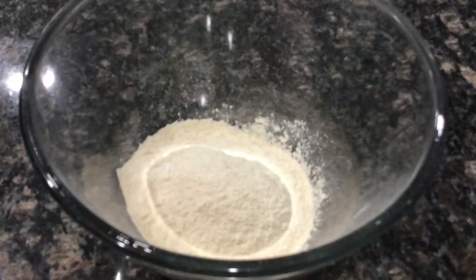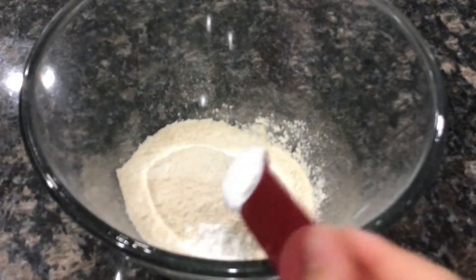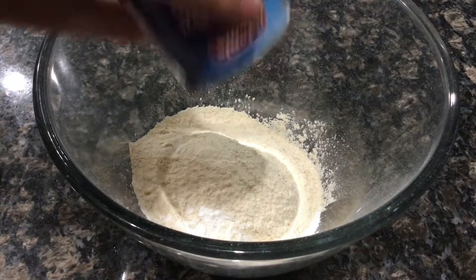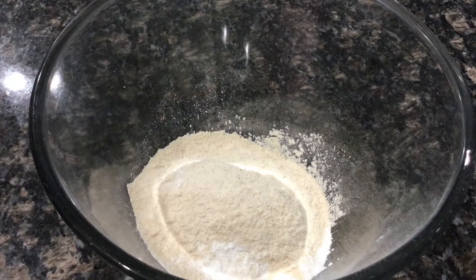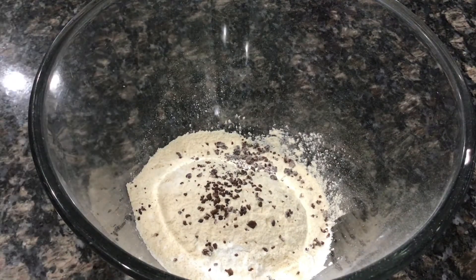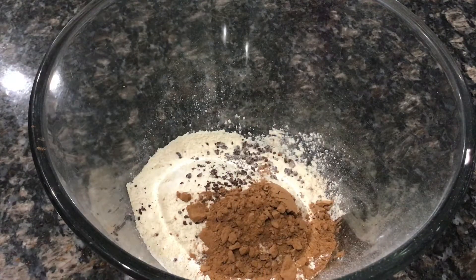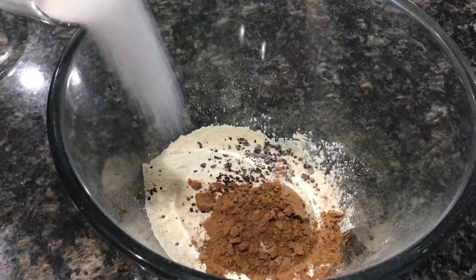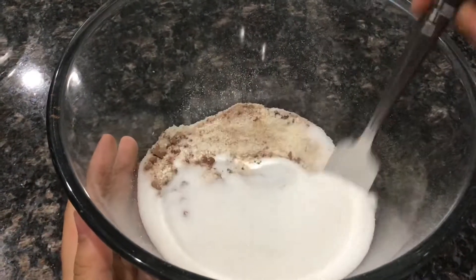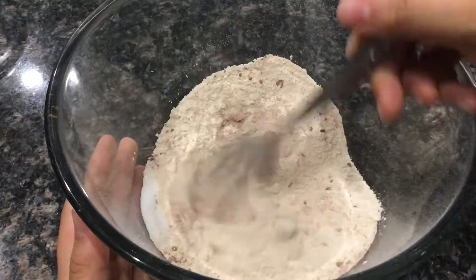All the ingredients will be in the description box down below. I'm going to add one cup of wheat flour along with one teaspoon of baking powder, one teaspoon of vanilla sugar — you don't have to add this, or you can just use vanilla extract. Moving on to the dry ingredients, I'm going to add two teaspoons of instant coffee along with two tablespoons of cocoa powder, and then about one fourth cup plus one eighth cup of sugar.